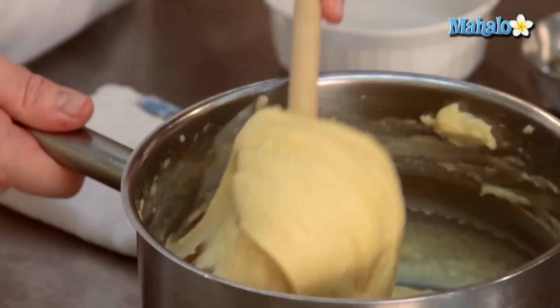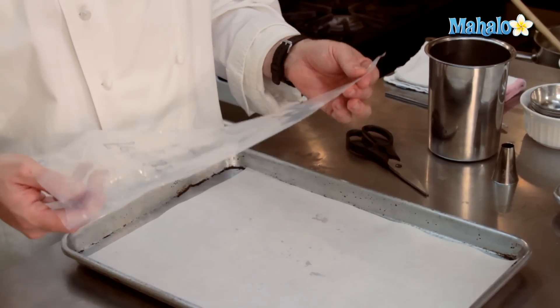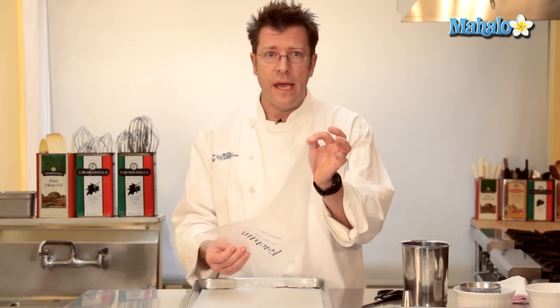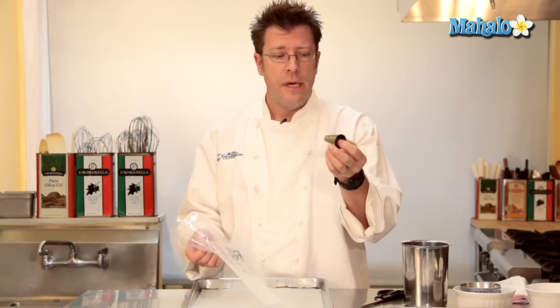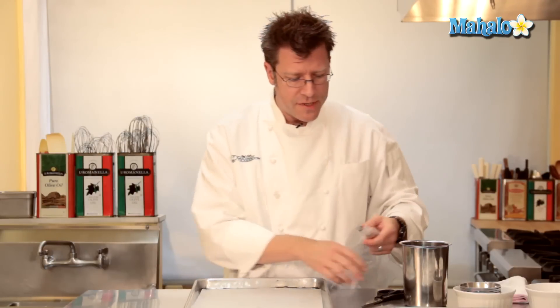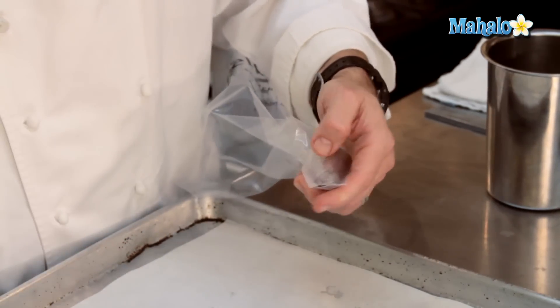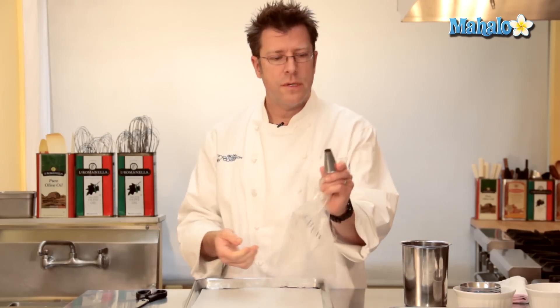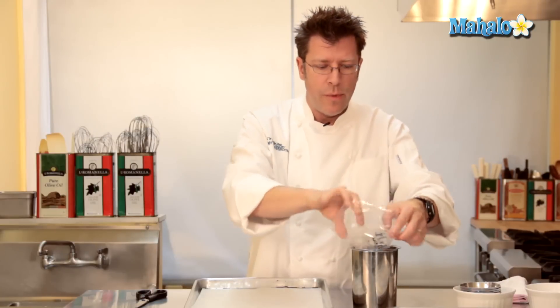This is our pâte à choux — really nice, lovely paste quality to it. Now that our dough is prepared, we need to get it into a pastry bag. Most pastry shops have a disposable pastry bag like this — it's basically a conical piece of plastic that is sealed at the end. We need to cut off the sealed tip. Prior to doing that, we're going to put in a little metal tip that we call a straight tip. It's going to get dropped into the bag, and I'm going to cut off some of the top of the plastic in order to expose the metal tip. I'm going to take the bag and put it into something conical like a measuring cup or this metal bain-marie insert.